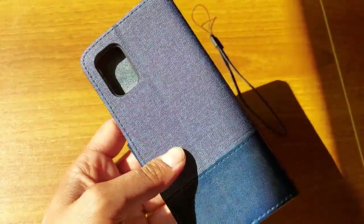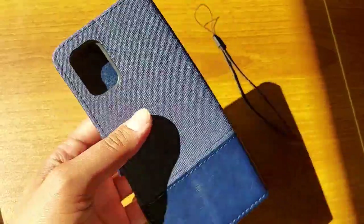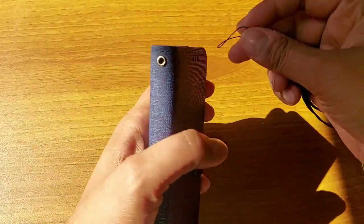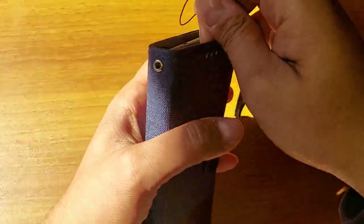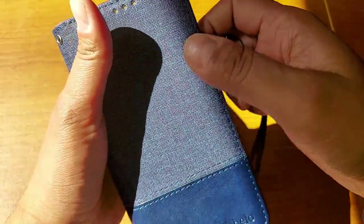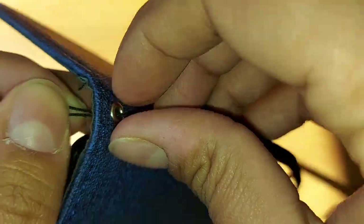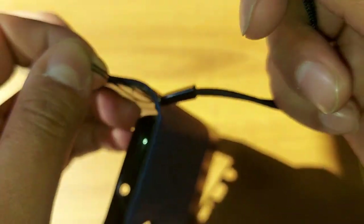Let me show you how you can fix this thread on this cover. You just need to do like this.